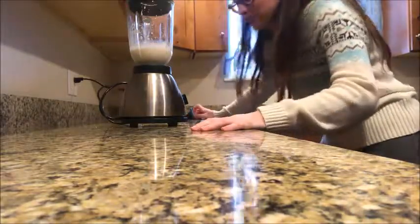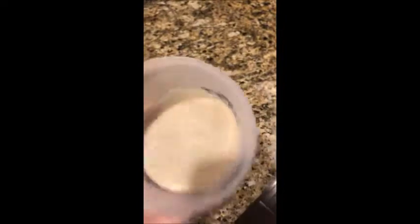Milk made it easier to blend. This is our cheese sandwich milkshake. Oh, it looks disgusting.